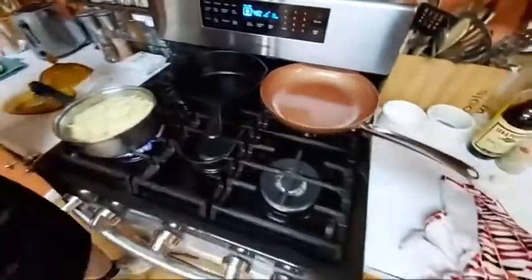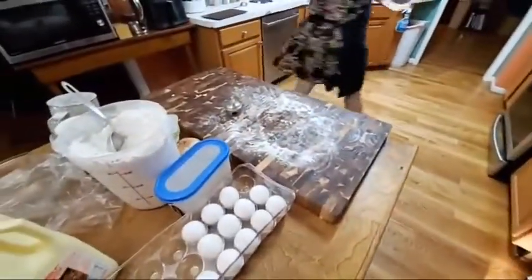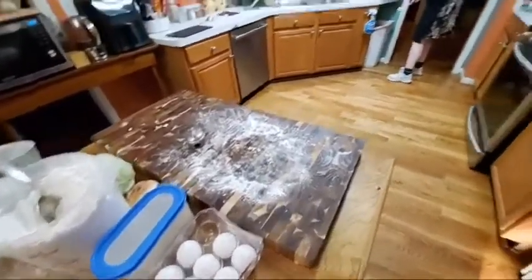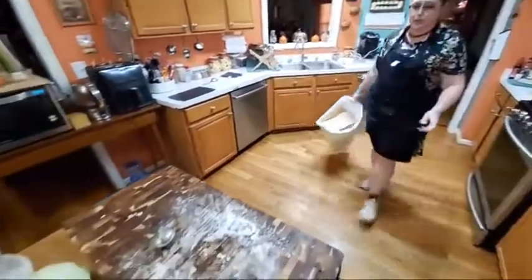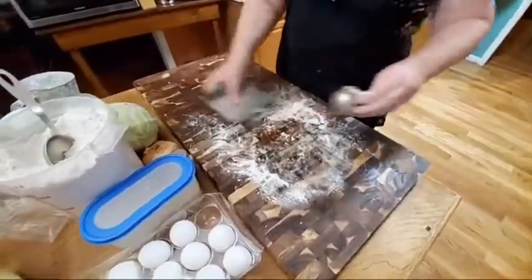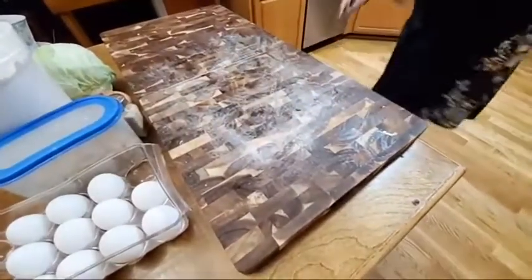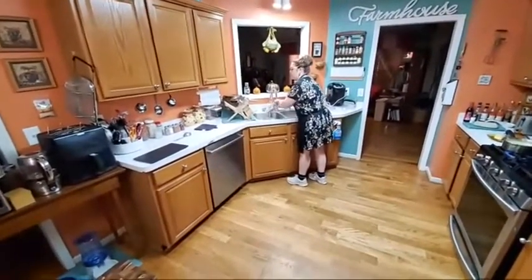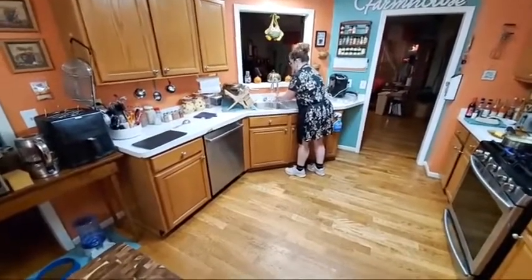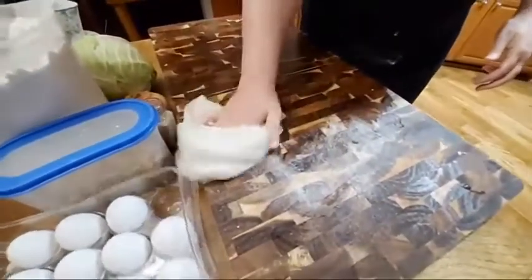I'm going to do my cabbage in one pan and my meat in another. Let's hop over here, wipe off the counter, and cut up this cabbage and get it started. Once the cabbage is started, we're going to start frying our meat.